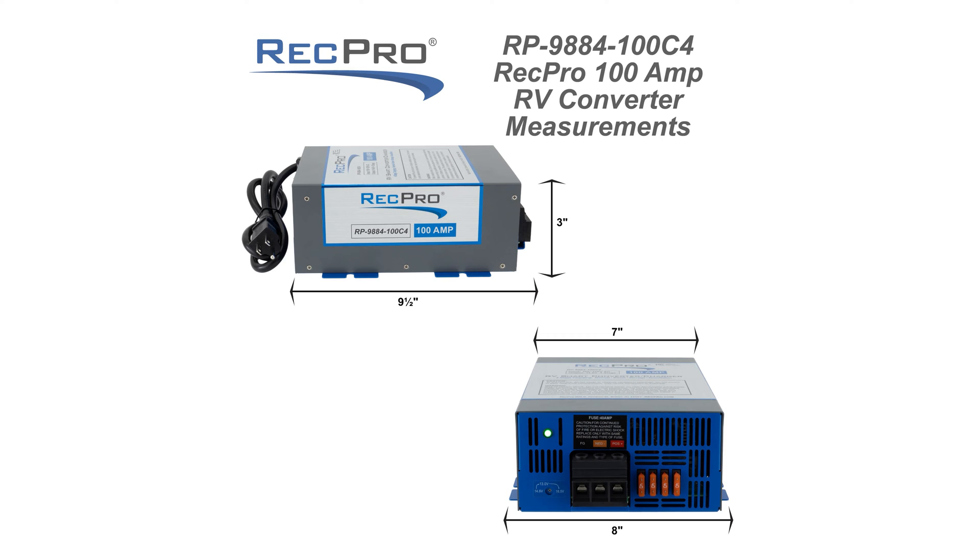The dimensions for this converter are 8 inches wide by 3 inches high with a 9.5 inch depth.